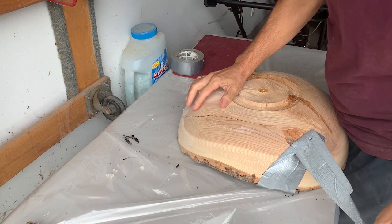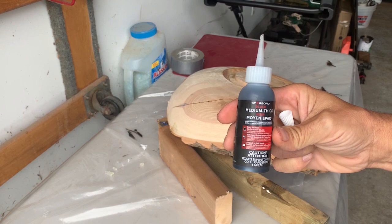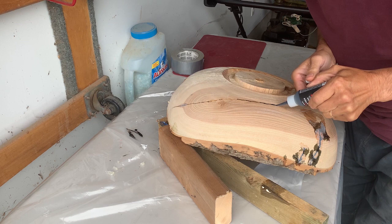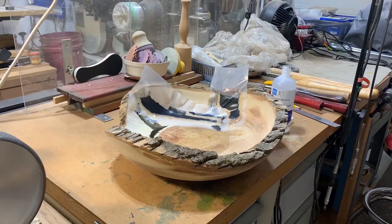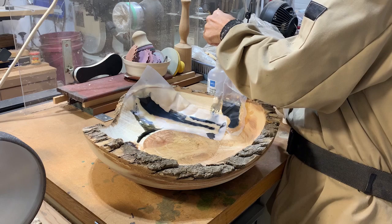The next day the epoxy is dry, so I'm ready to take the tape off. I can see it's come through the side wall, which is good. On the very bottom the epoxy hasn't come through, so maybe the crack didn't quite go all the way through. Just to be safe, I'm going to use medium black CA glue by Starbond to fill in the cracks on this side. Then I'll use isopropyl alcohol to remove the hot melt glue — it takes it off the wood really well.